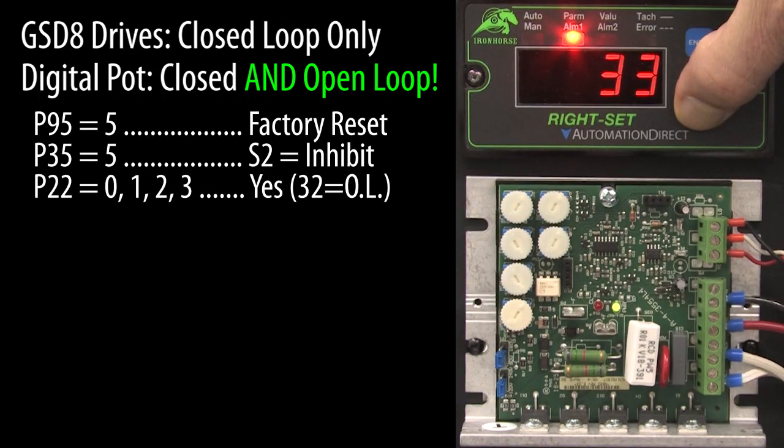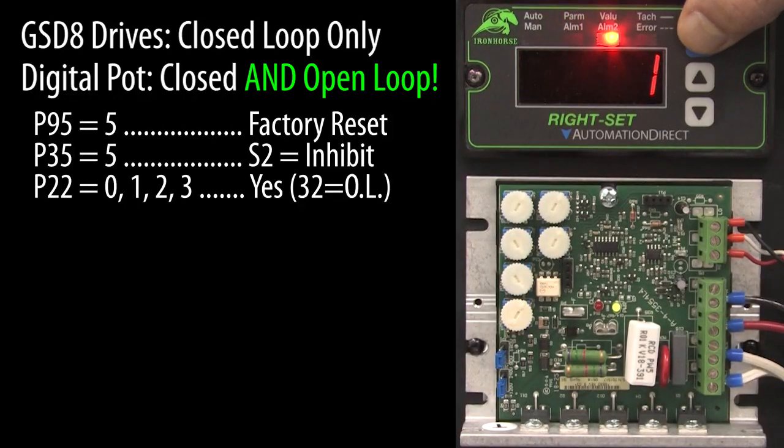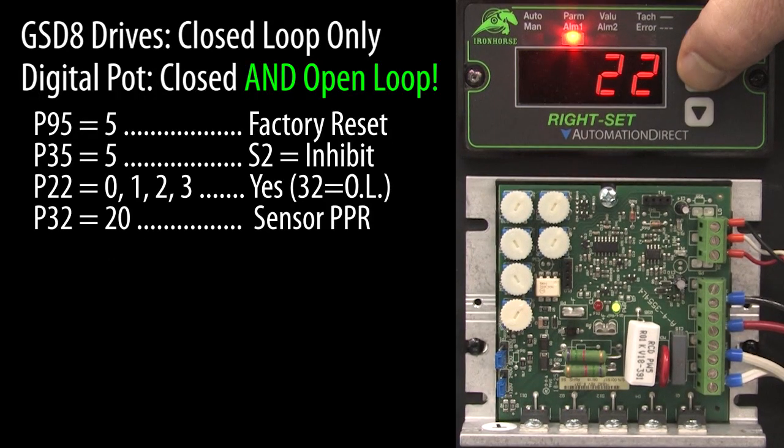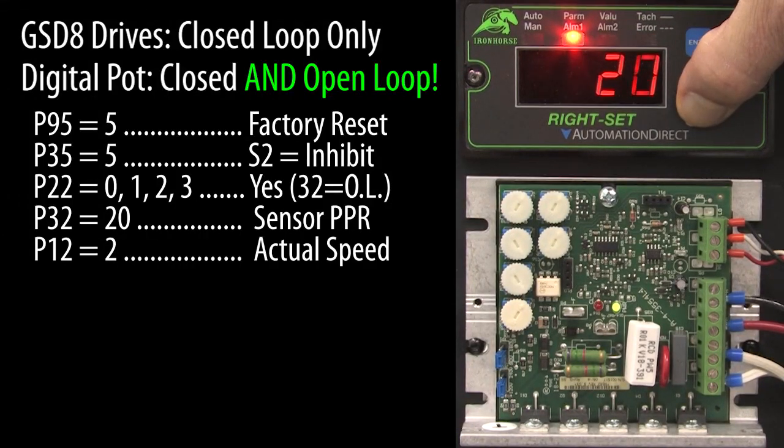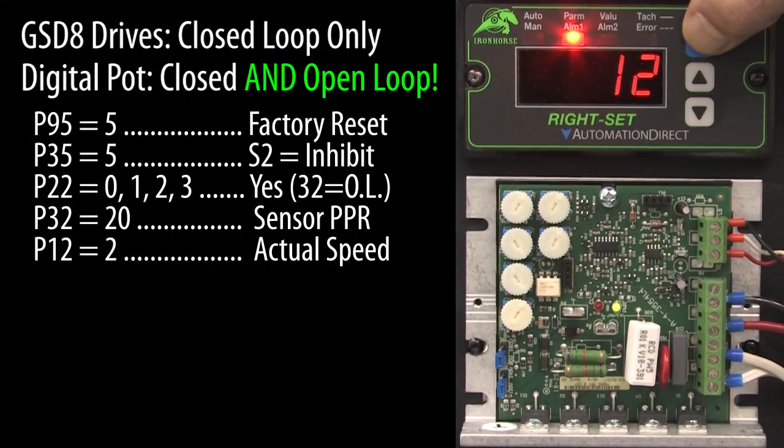We need to make sure this digital potentiometer is running in closed loop mode. That's parameter 22 — we just need to make sure it's not set to 32, which is open loop operation. It isn't, so we are good to go. Let's double check that the pulse rate the drive is expecting is 20, because I am using a 20 PPR encoder. It is. Let's go to parameter 12 and change the display from target speed to actual speed, since I prefer to see the actual speed.